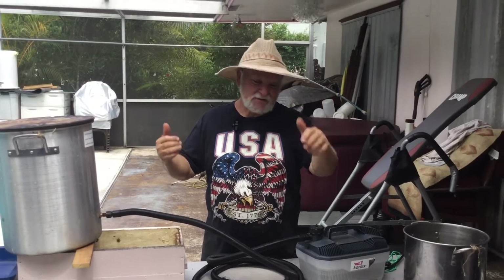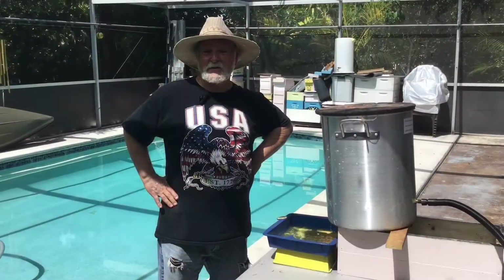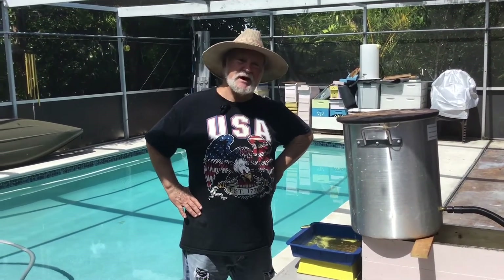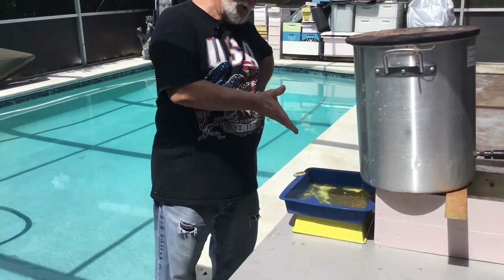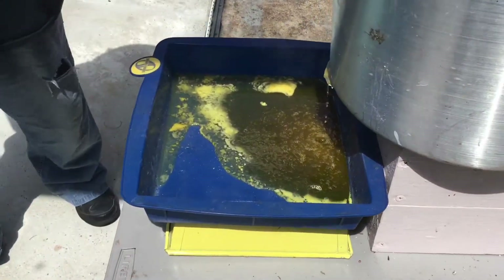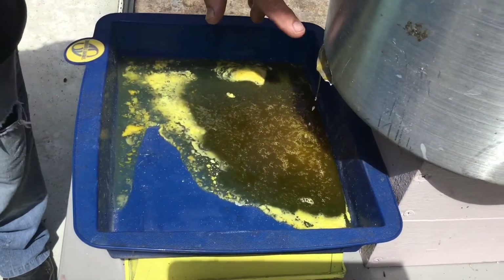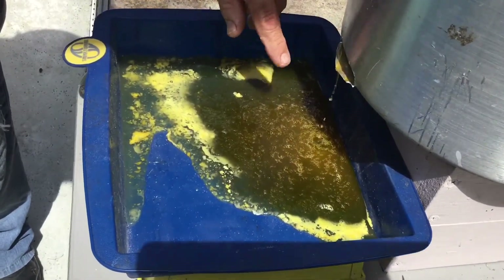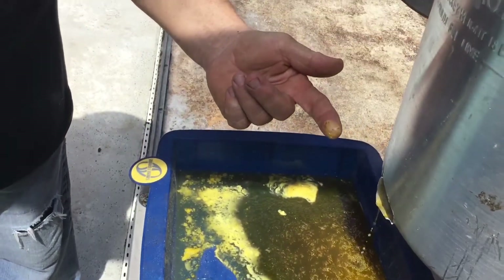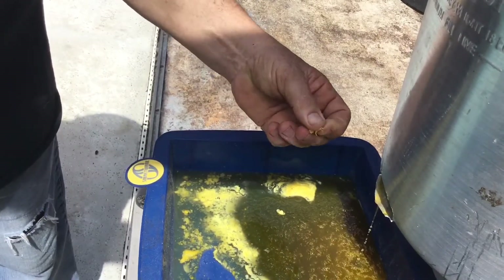So this is Rich — be sure to like and subscribe, stay tuned. Okay, we're back, we can have the excitement of watching wax melt. Please zoom in over here. There is a certain component of water in this of course, but in case you doubt it — see, if that was honey it would not be making a hard crust on my finger.